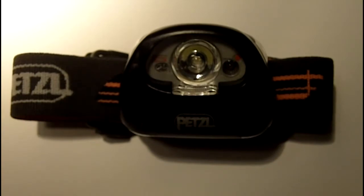Hi everybody, this is RD Clutch doing another clutch review. Today we're going to be looking at the Petzl Tica 2 XP. I've had this headlamp for about a month now, and before we get into the specs of this headlight and the things I like about it and things I don't like about it, I just want to give you some context and background in terms of why I chose this light and what I was looking for.